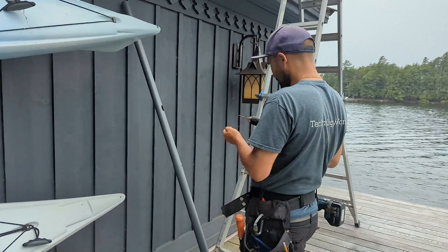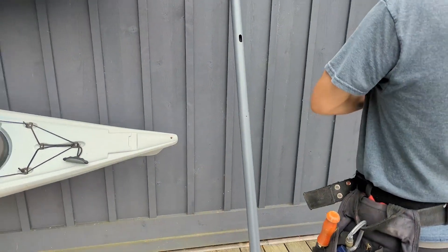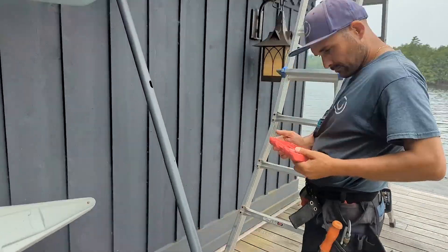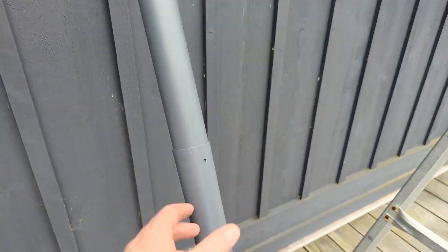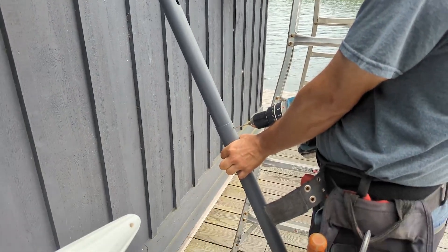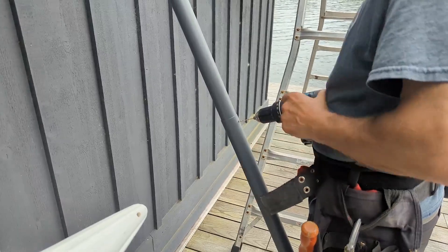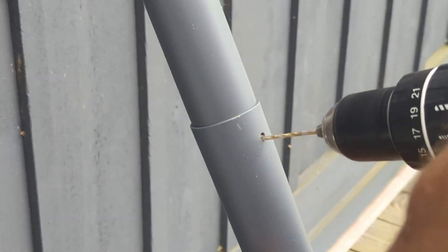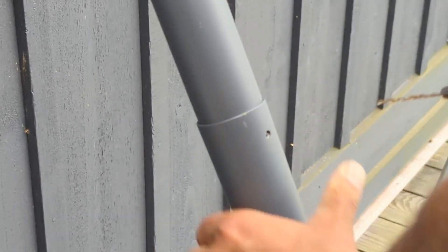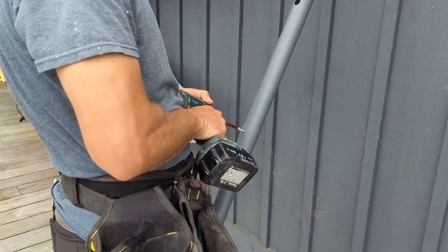We're going to use the Starlink pole mount, which is great because you can see how well it matches the cottage with the color. There's a tiny little hole on it for putting in a self-tapping metal screw, because it actually comes in two sections. That's going to allow us to secure the two pipes to each other and make sure it doesn't move or fall over.